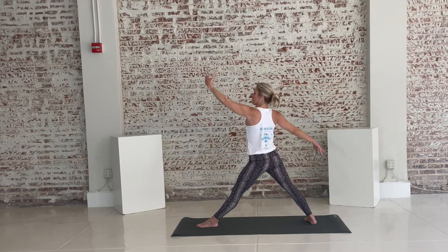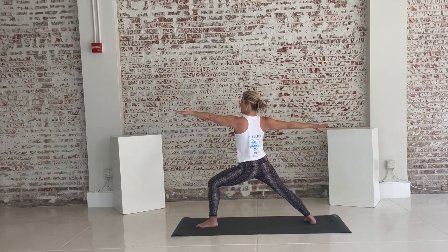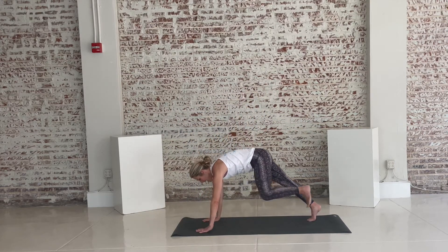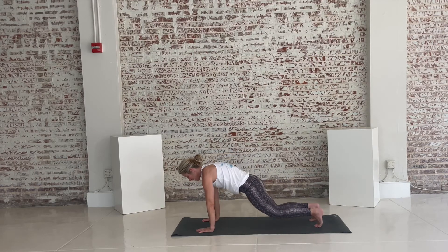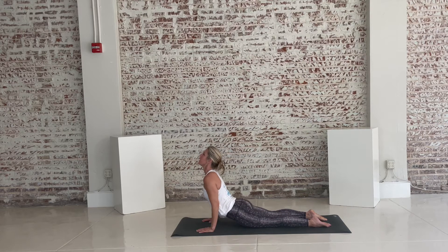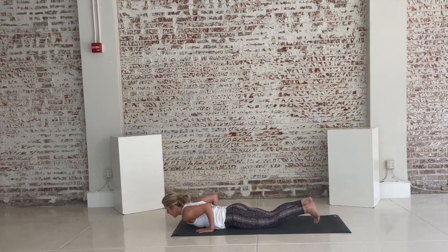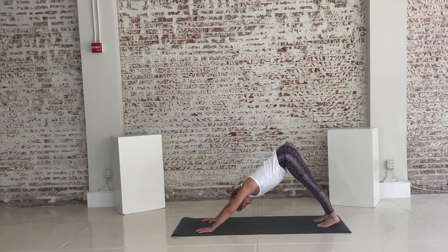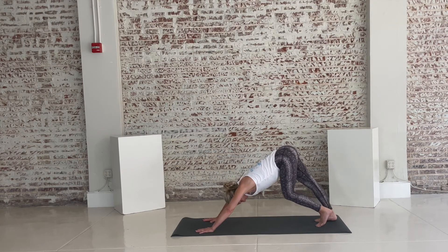Come back through to warrior two. Take your hands down to the floor. Step this front foot to meet the back. Exhale, lower down. Tuck the toes, lift the hips — down-facing dog. Breathe in here. Deep inhale, deep exhale. Feel free to walk your feet if you need to.